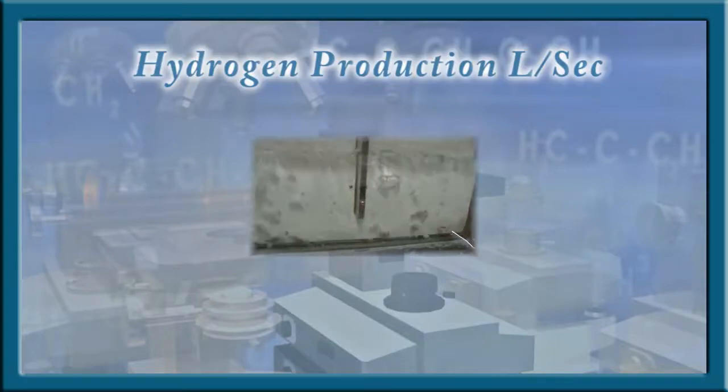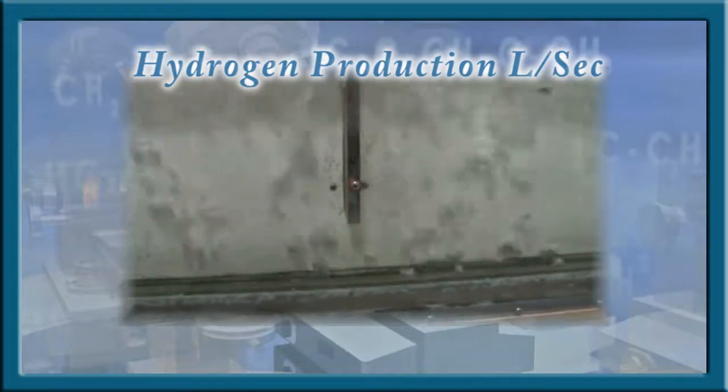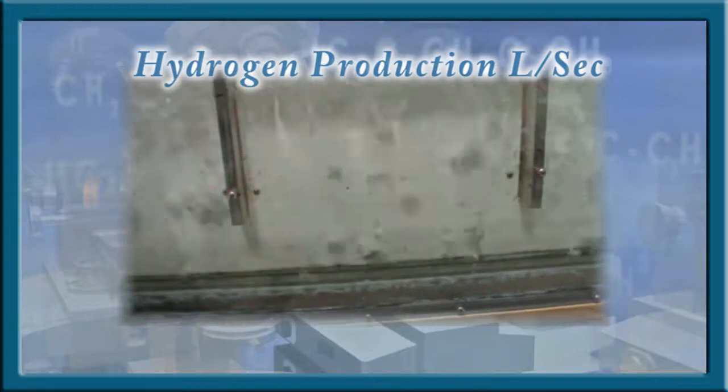This video explains the test method for determining the hydrogen output flow. Hydrogen, being the least dense particle known to man, is the most difficult substance to monitor for flow rate.